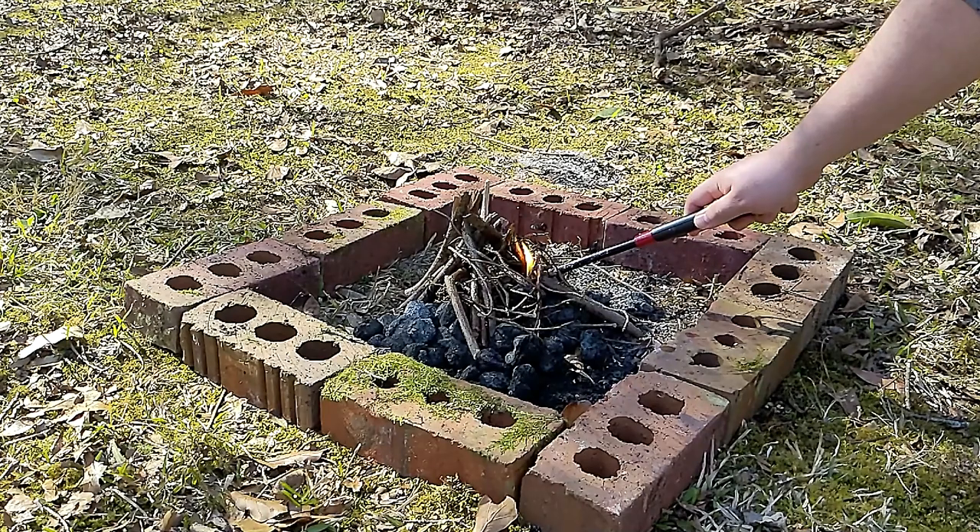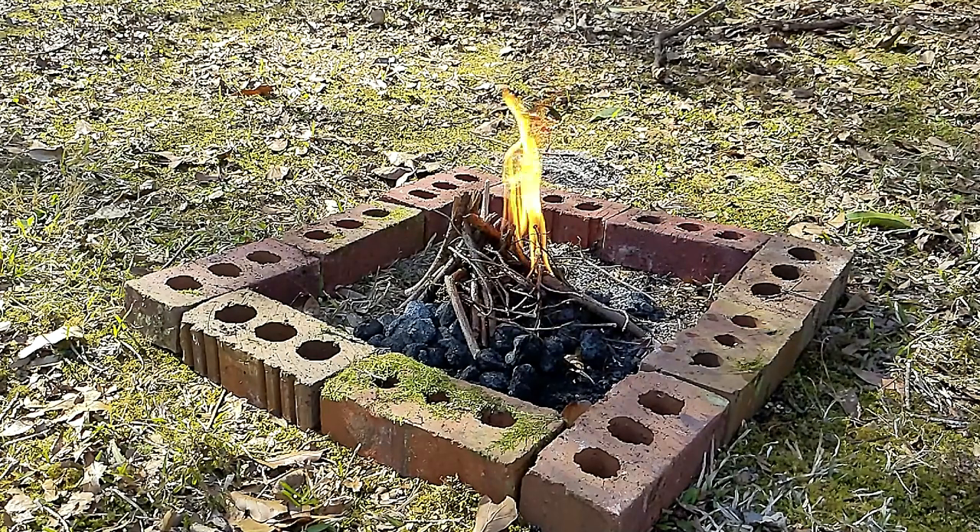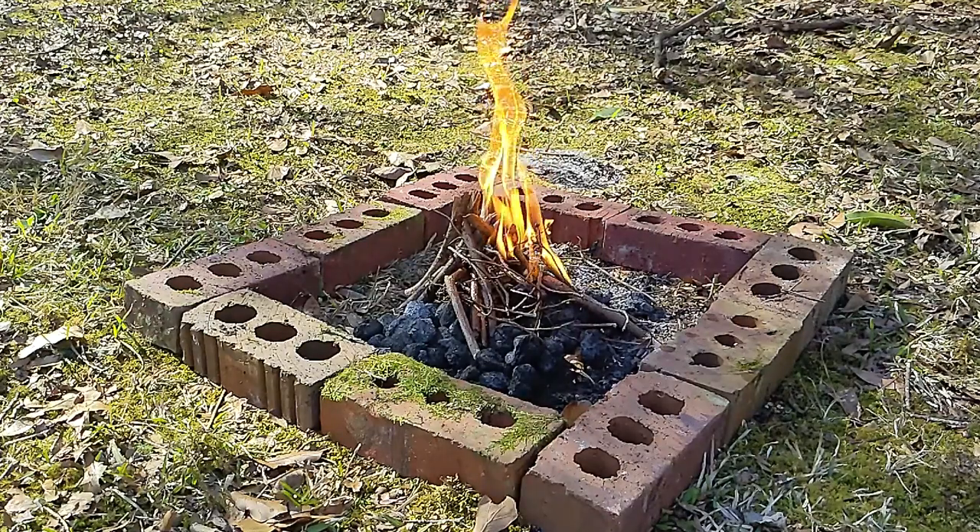Now the first thing we need to do is go ahead and build a campfire, because we need to give it a little bit of time to burn down so that it has a nice bed of coals. Because despite what Hollywood would have you believe, you don't actually cook over an open flame typically — that's reserved exclusively for marshmallows.